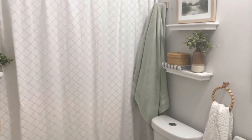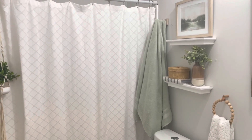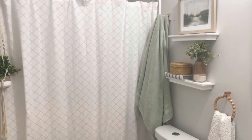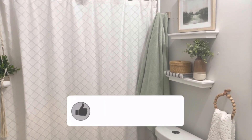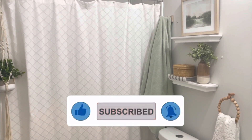So that is our super simple bathroom! I hope you guys enjoyed it. I think it looks so much better than the before. I'm sorry I don't have an official before tour, but I hope you enjoyed the pictures and seeing the transformation. Thank you guys so much for watching and I'll see you next time.